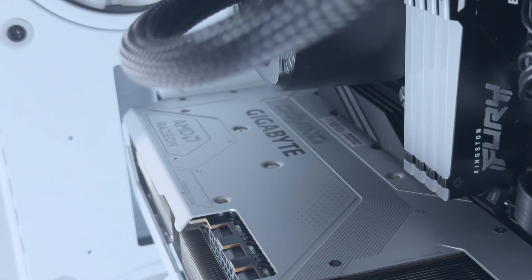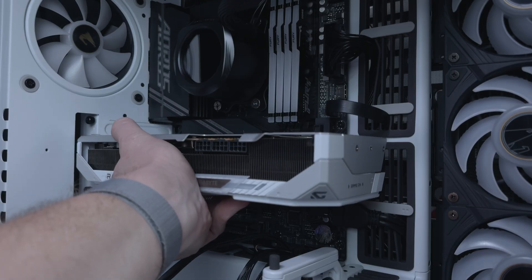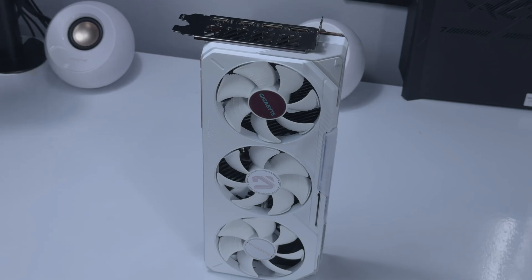So those are my thoughts on this GPU. Huge thanks to Gigabyte for sending this card my way to review. While you're here, be sure to check out my other GPU reviews on the channel and also subscribe so you don't miss out on future content.